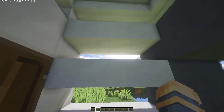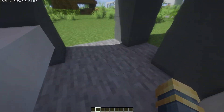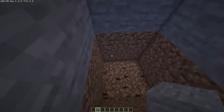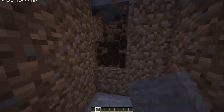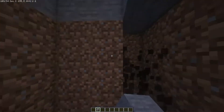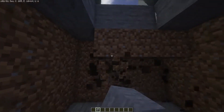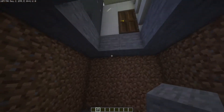Then we're going to go inside — it should look like this right here. We're going to break these 4 blocks and go down 3 blocks until you hit stone, if you're on a flat grass world, or 4 blocks total if you're on a regular world. Then break all around here so you have a 4 by 4 area.